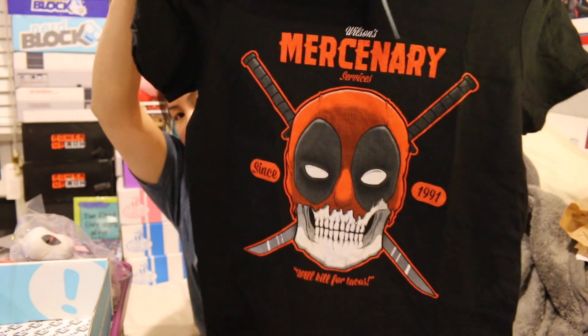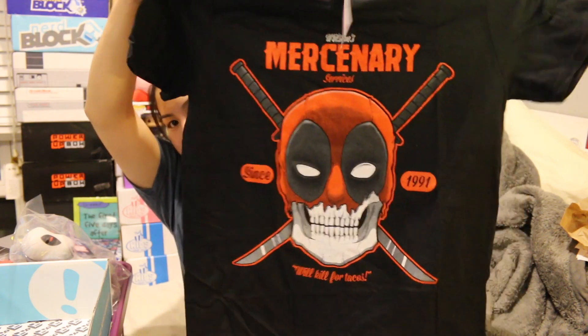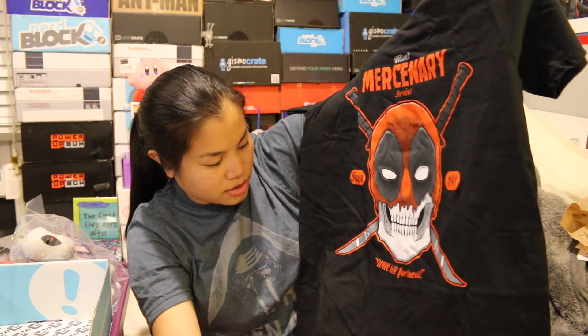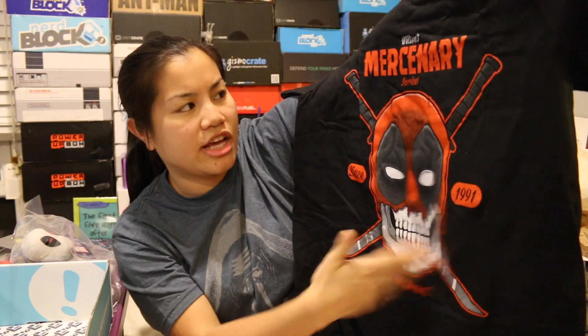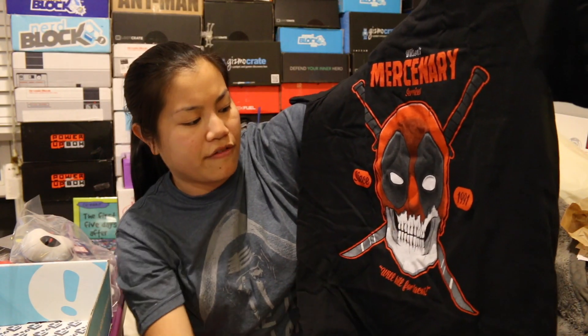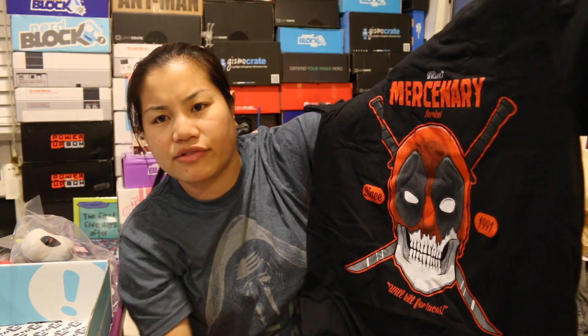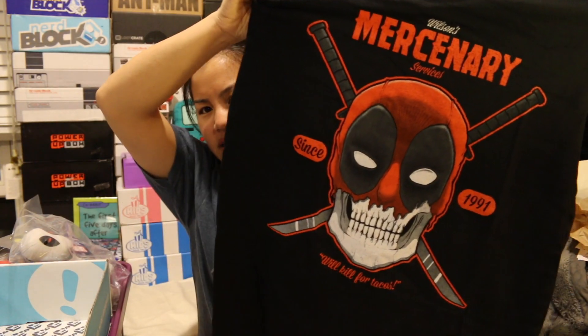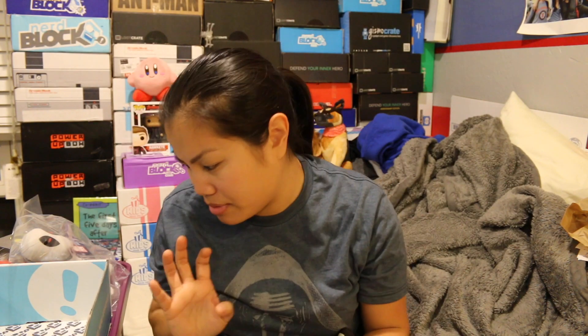Last item is the shirt. It's a men's medium, a Shirt Punch shirt — black, and I see Deadpool on it. It says 'Wilson's Mercenary Services. Since 1991. Will kill for tacos.' I just don't understand what the skull reference is — why do they have to do that? Why can't they just have his face? Do you think it's copyright, like licensing? But it's still a cool shirt. Not my favorite, but it's cool.